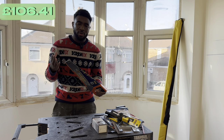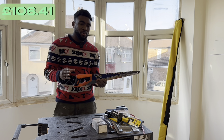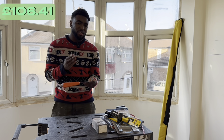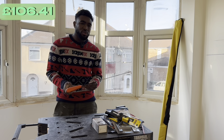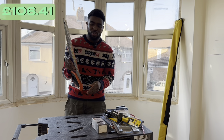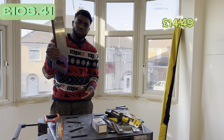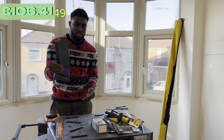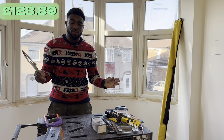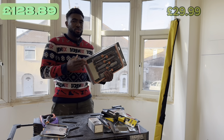Obviously we can't forget the saw. A lot of people don't use hand saws anymore, but as a first-year apprentice I'd say it's very important to master using one — don't just rely on a circular saw. There's also a tenon saw for finer, neater cuts, and a coping saw which is mainly used for cutting scribes and a variety of mouldings.